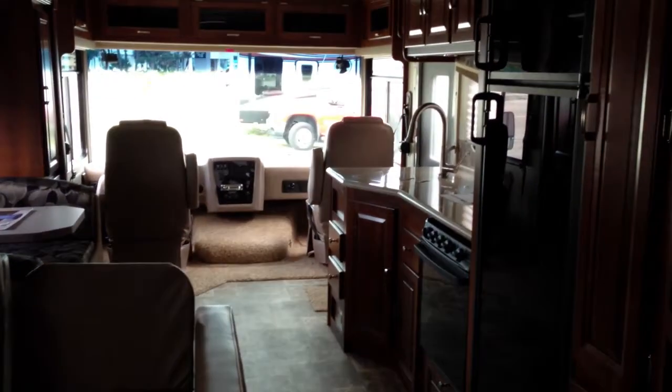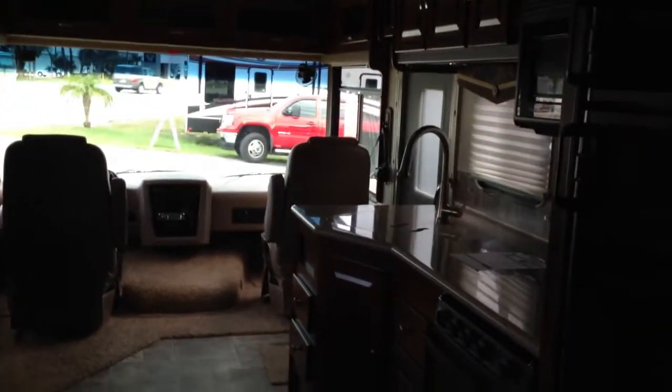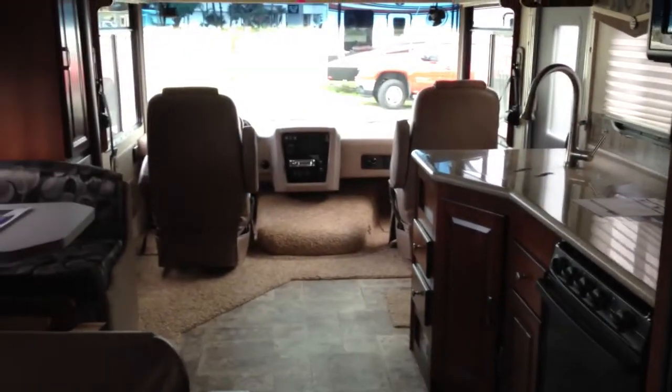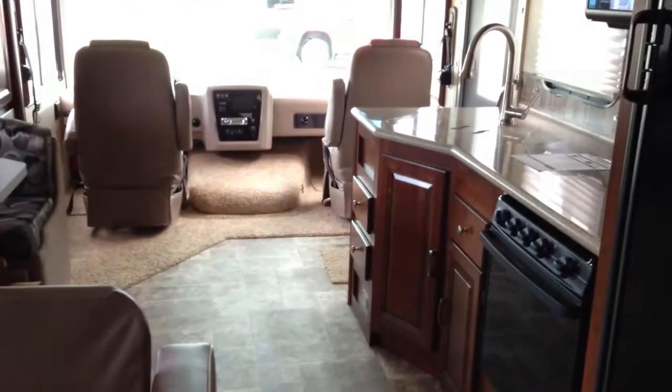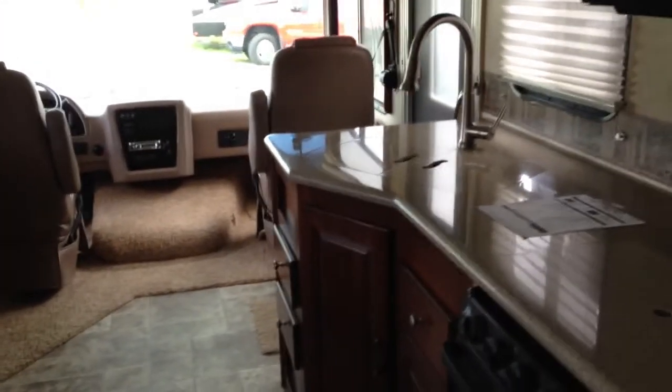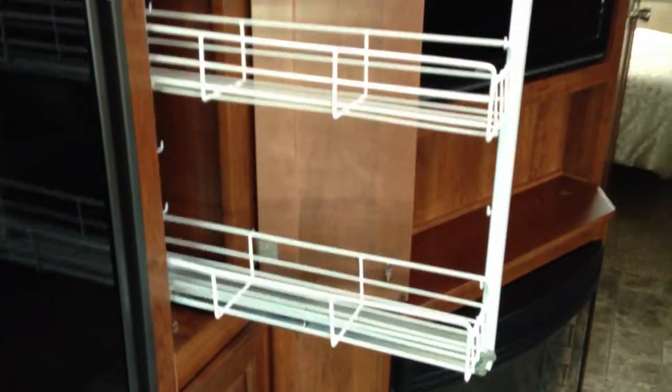That's a pretty good idea of what we've got going on here. All of your DVD controls are managed from the front and feed to your back TV screens. One more really cool thing in the kitchen: the pantry I mentioned earlier has a pull-out storage section for all of your salad dressings, ketchup, or whatever else you decide to store in there.